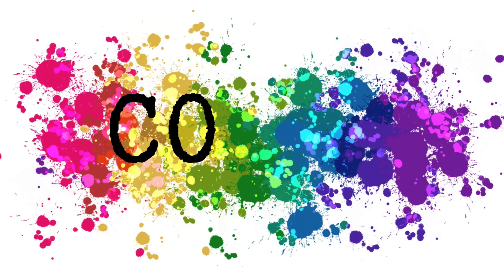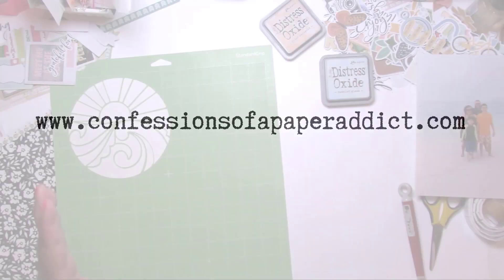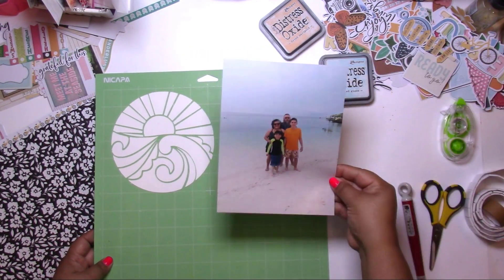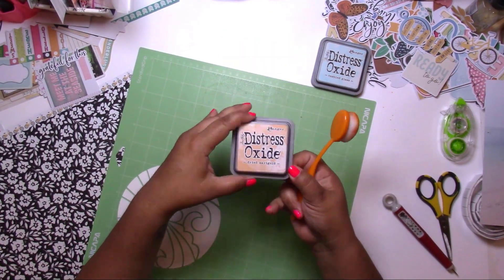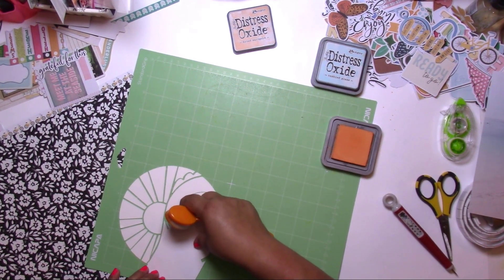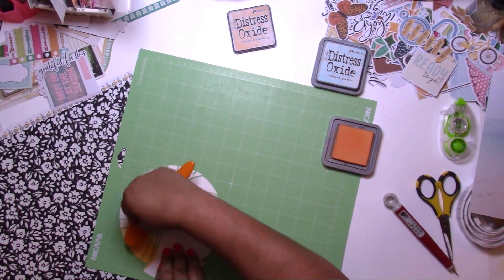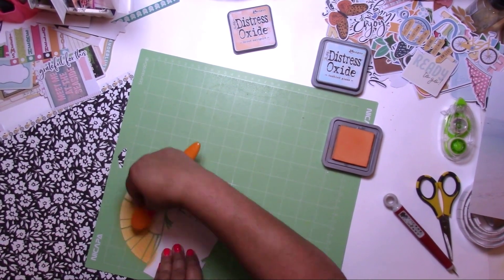Hey, it's Jodi. I have a new process video for Confessions of a Paper Addict Cut Files. Please head to the shop for all your cut file needs. This one is brand new — it is called Sun and Sea, and I am continuing with my 6x8 album of our cruise ship.